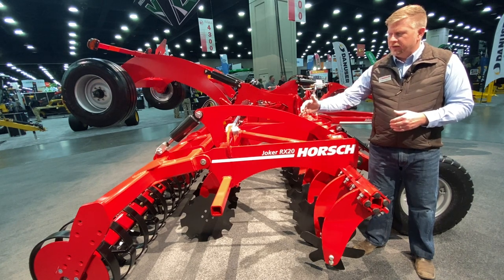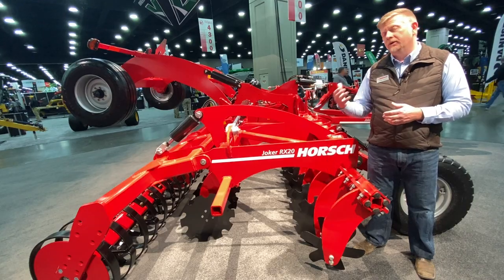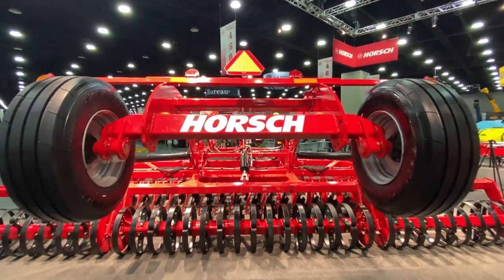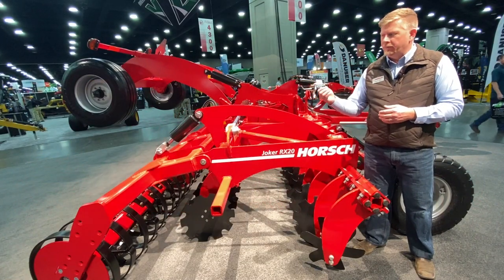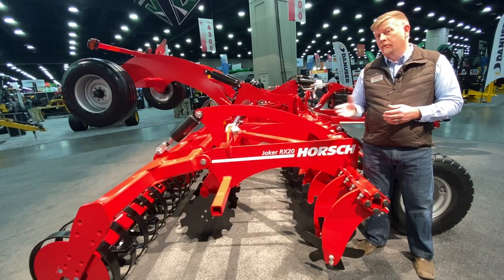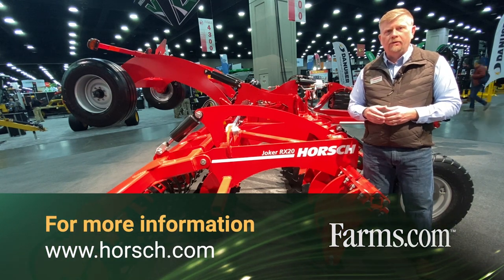Combining all these features together provides a very nice seedbed preparation. We also have customers using the Joker in the fall for shallow fall primary tillage, just to get that cycle started for decomposition of crop residues. For more information on the Joker RX series, please visit us at www.horsch.com.